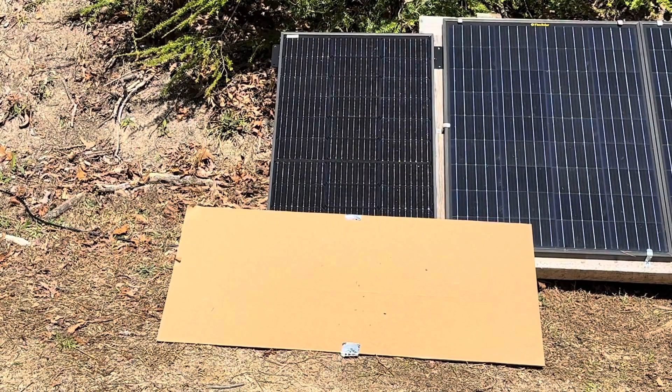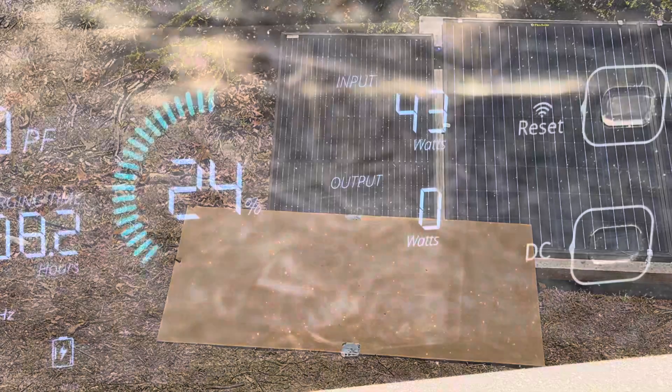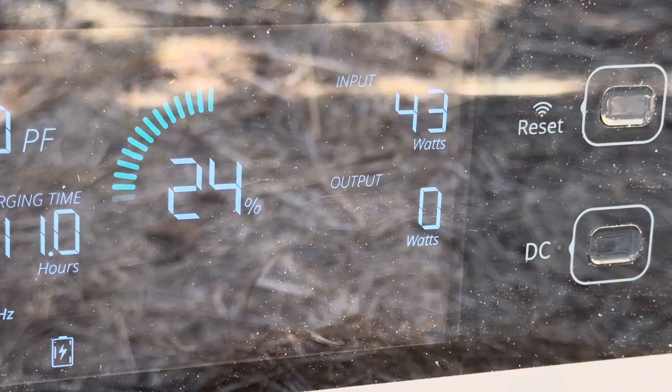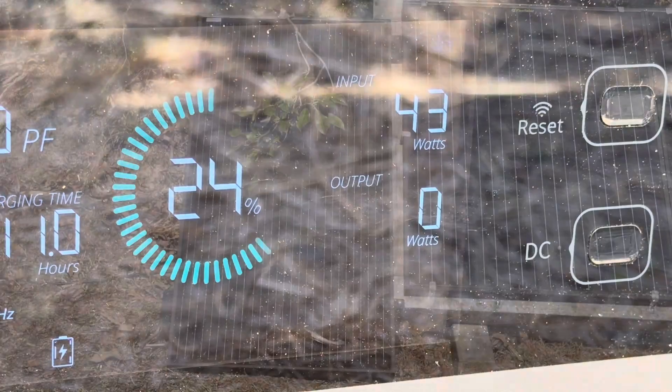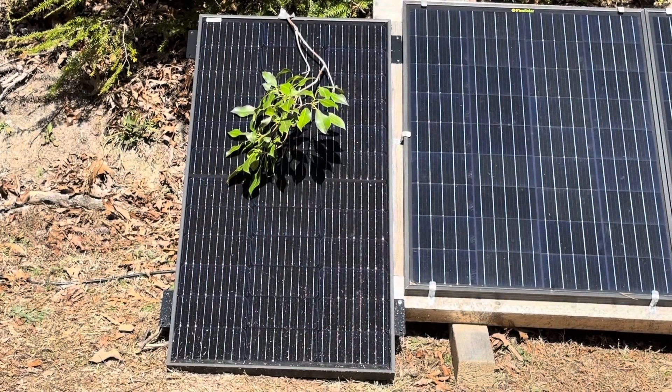For those who wanted to see the bottom third shaded, saying it would drop out — here's the test with a little more than the bottom third; it's about the bottom two-thirds shaded. Still making 43 watts with the bottom shaded.